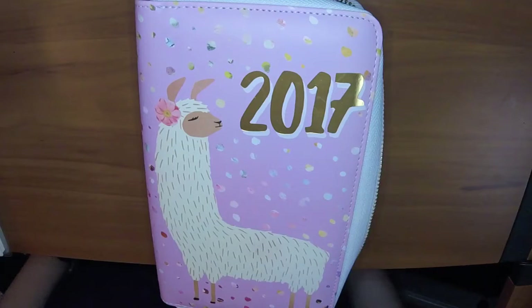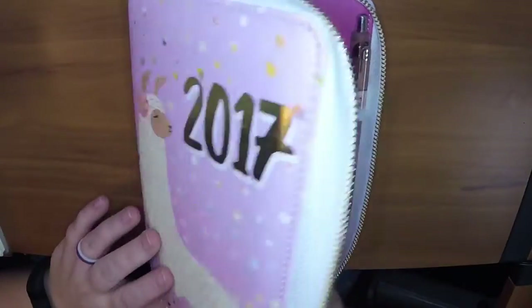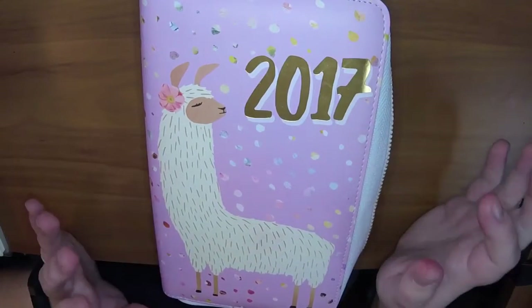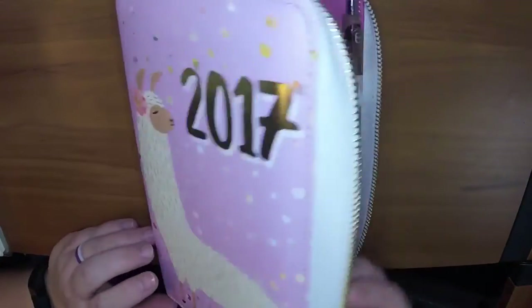Hi, it's Jessie with Plan With Jessie, and I am back here with my Llama zip planner. Now, I didn't know when I made the video about this — where I took the rings out — that it was going to cause so much controversy and anger.